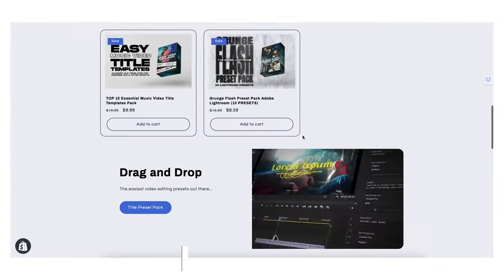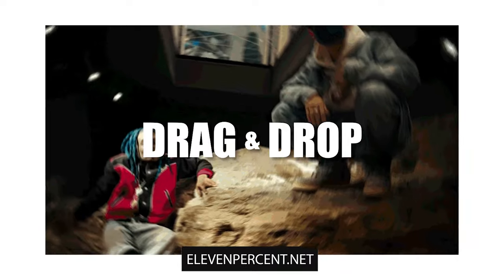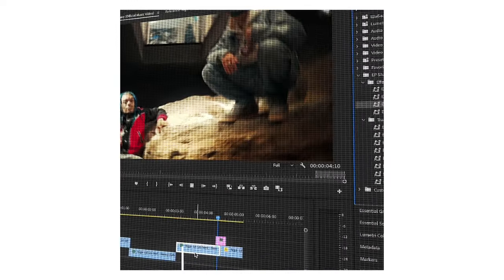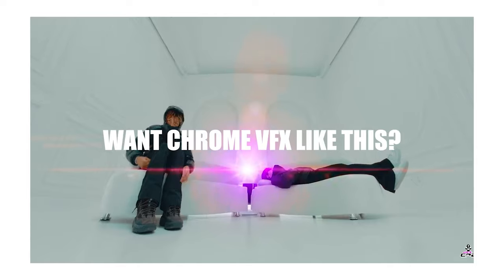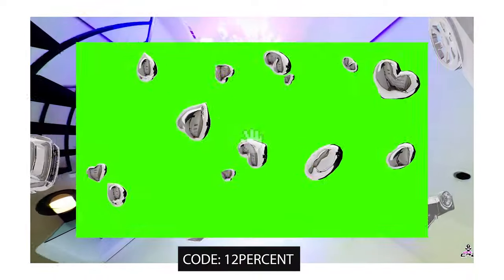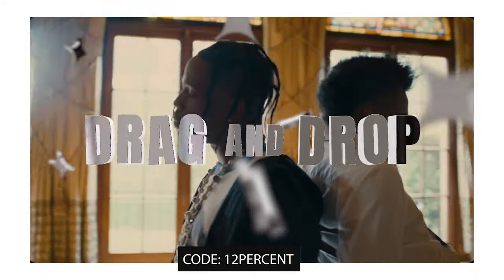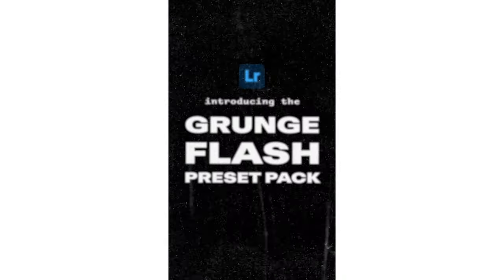One last thing before we get started — if you're interested in spicing up your edit game, definitely make sure to check out our preset store at 11percent.net. We seriously spill all the sauce. I pour my heart and soul into creating preset packs that will help speed up your editing workflow and make your edits look really dope. I made these presets as something I wish I had when I started out editing. If you use this promo code right here, you can get an exclusive 40% off your first purchase — 40% guys, you're basically robbing me. We have preset packs ranging from Lightroom presets all the way to title card presets. Without further ado, let's go ahead and jump right into the tutorial.